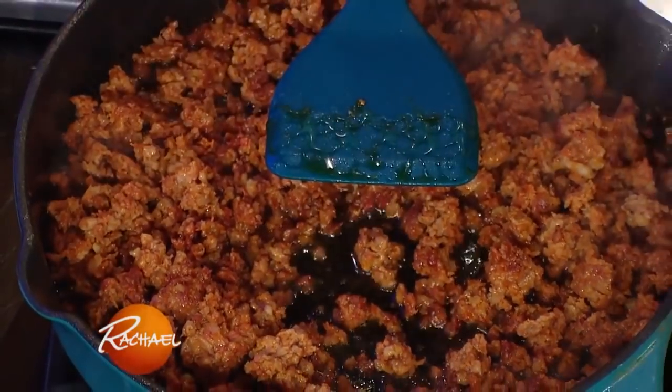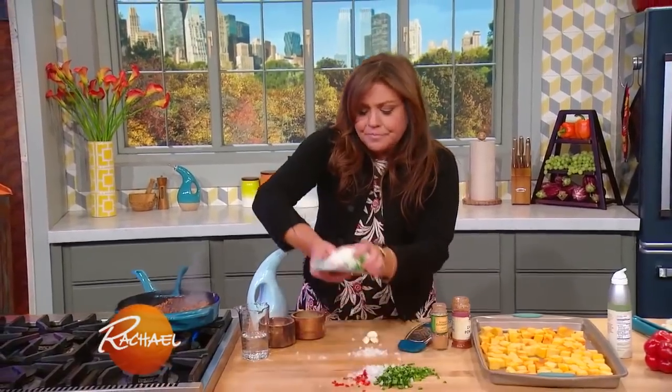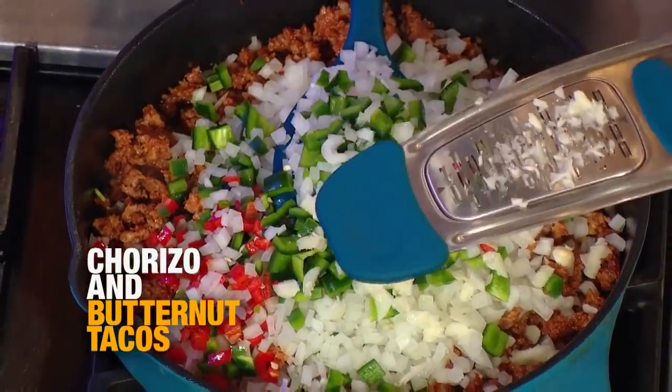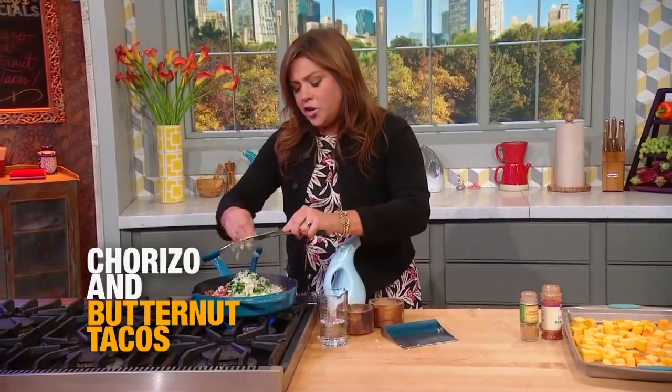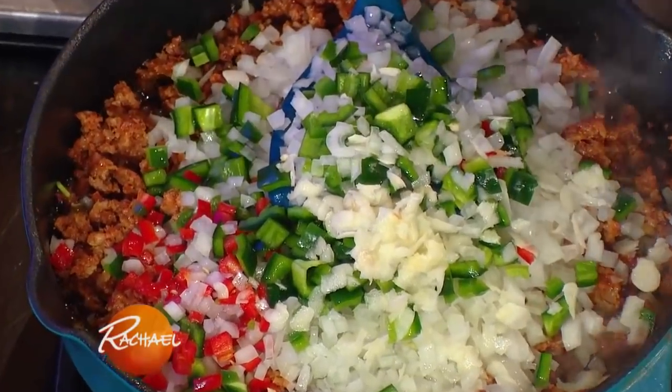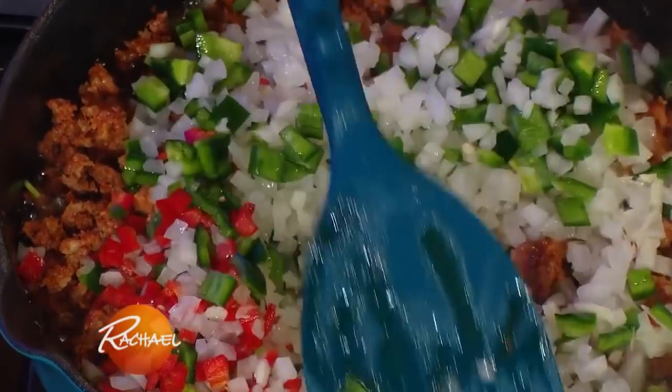All I did was brown that in a little olive oil, and to that I have a combo of fresh sweet and hot peppers, one large onion, and a couple of fat cloves of garlic. I add a little water to give it a place to go, to give it a little juice. And you just let this do its thing.